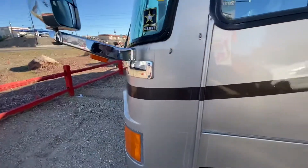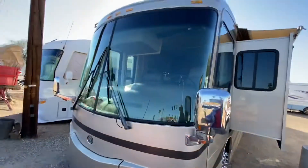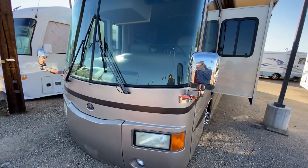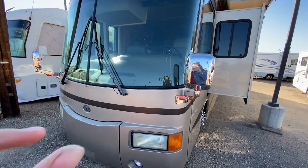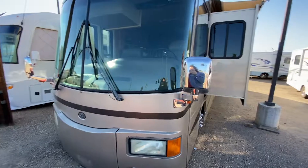Pretty awesome shape, this coach — it's really beautiful. I was really impressed with it coming in. It has double-pane windows, which is awesome because if you get a crack, you don't have to replace the whole windshield, just one pane. That saves you a lot of money on glass repair.